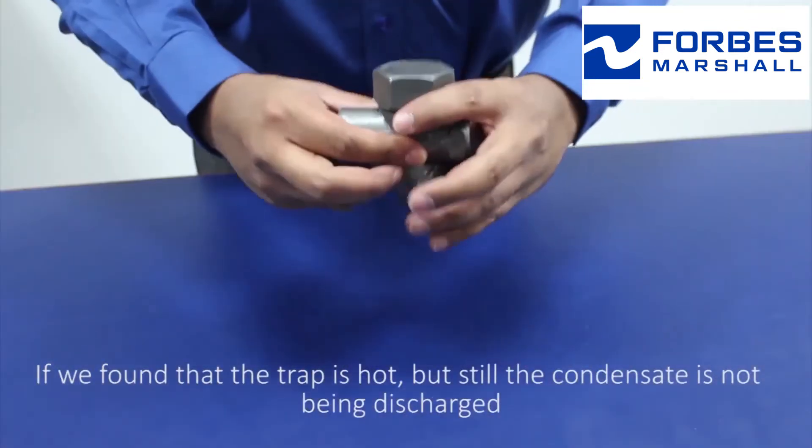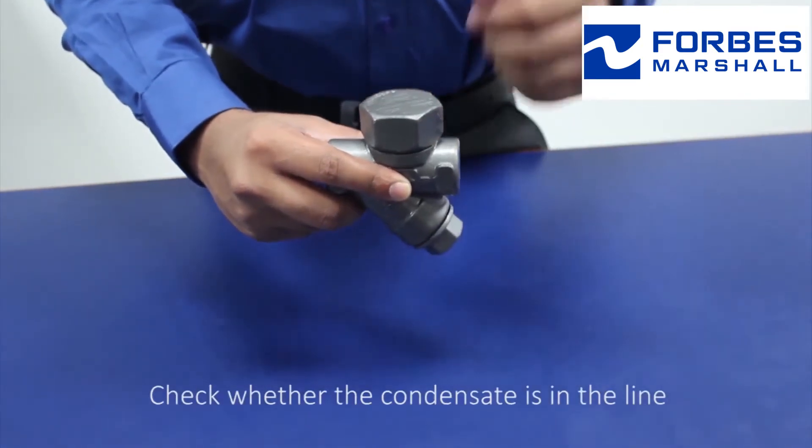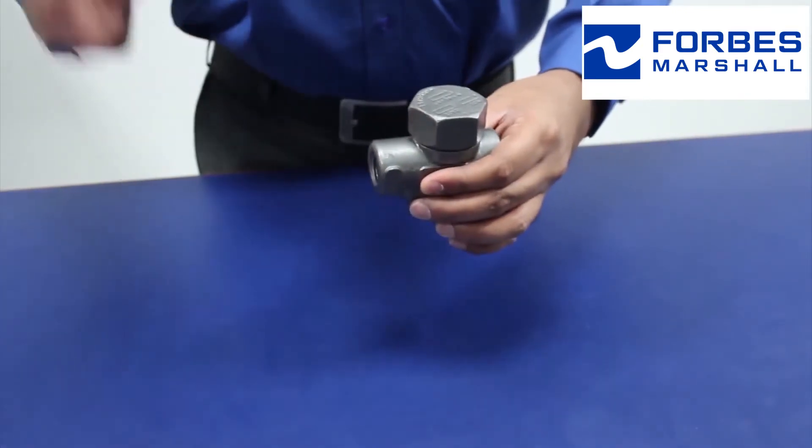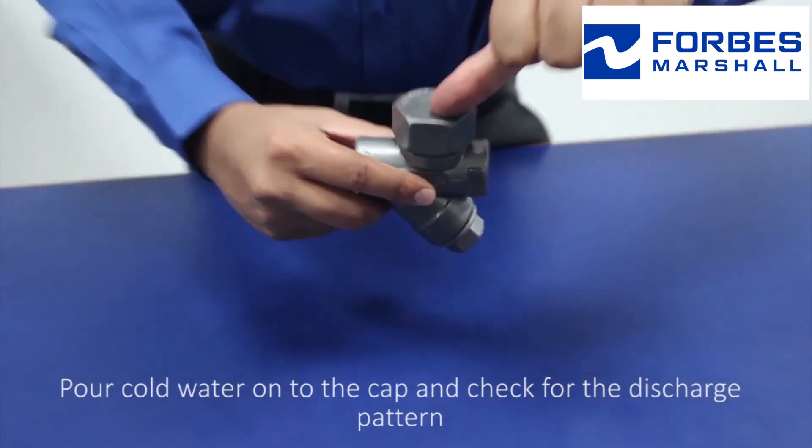If we find that the trap is hot but still the condensate is not being discharged, check whether the condensate is in the line. Pour cold water onto the cap and check for the discharge pattern.